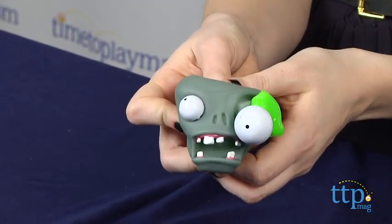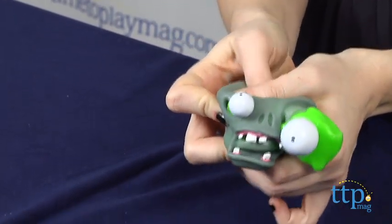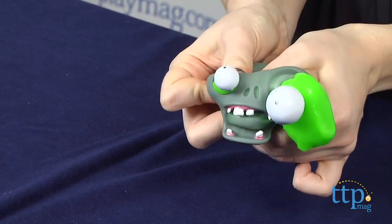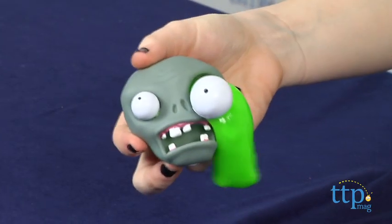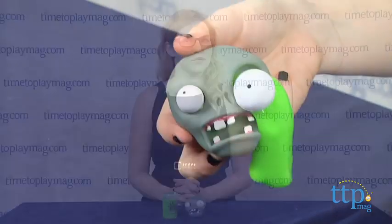Overall, this is a gross yet silly novelty toy that fans of the game will enjoy, along with other little kids who appreciate the gross and slimy factor of the zombie ooze. Plants vs. Zombies Zombie Ooze is from Jazzware and it's for ages 4 and up.